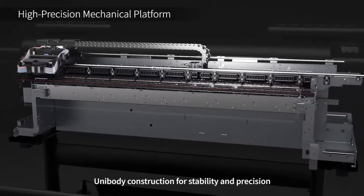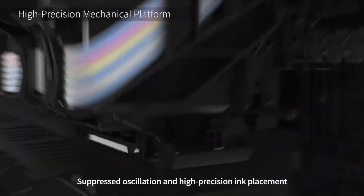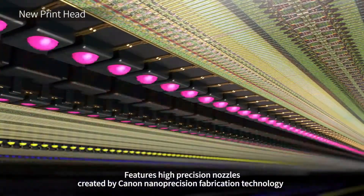Unibody construction for stability and precision enables suppressed oscillation and high-precision ink placement. The 1.2-inch wide 12-color integrated print head features high-precision nozzles.